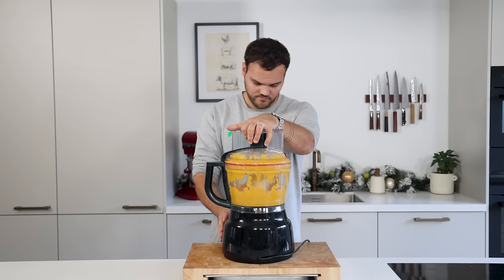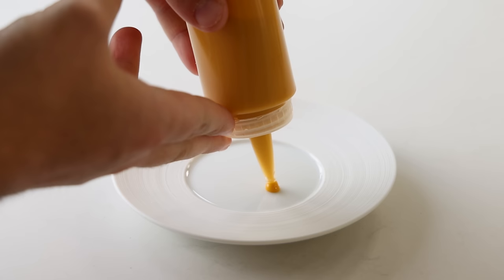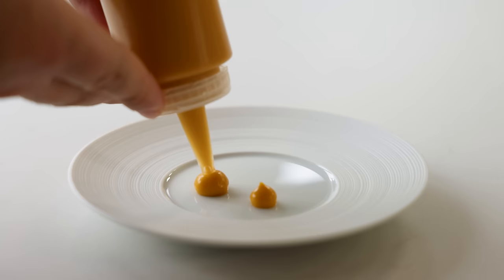Blend it for another minute. The xanthan gum will prevent the cream from leaking once plated and the vinegar will balance the heavy flavor. Keep the cream in your fridge for later.